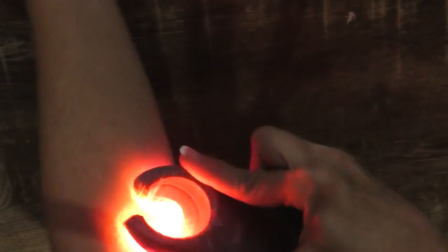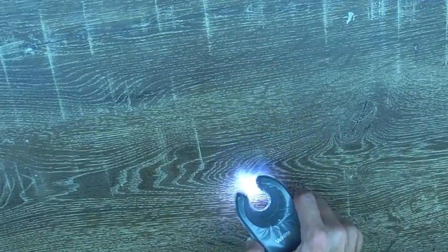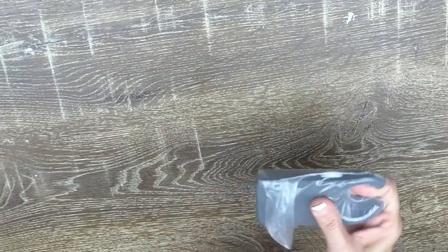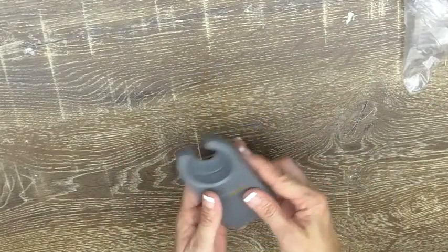I can't quite catch the vein on camera, but I can see it in real life and it works really well. I would totally recommend this — it's a nice little tool to have.